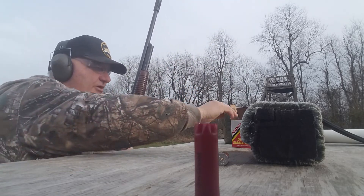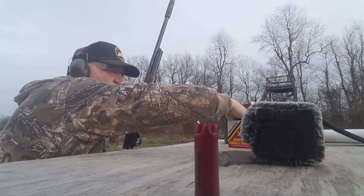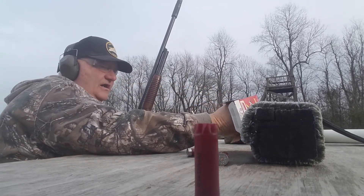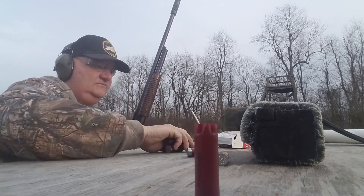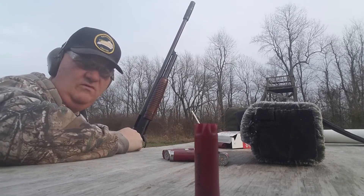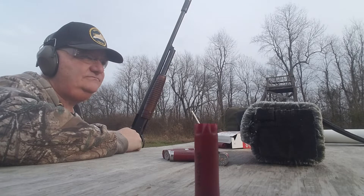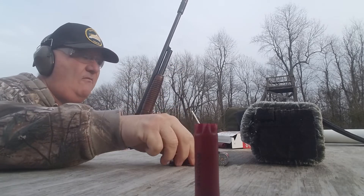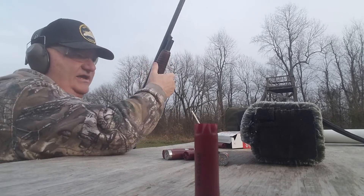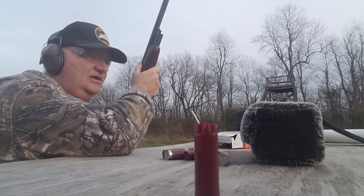This one seems to work pretty good. This gun is a complement of Apache Armament, over in Lebanon. Charles Williams and his staff — I guess I'm one of his staff, because I build guns for him too.